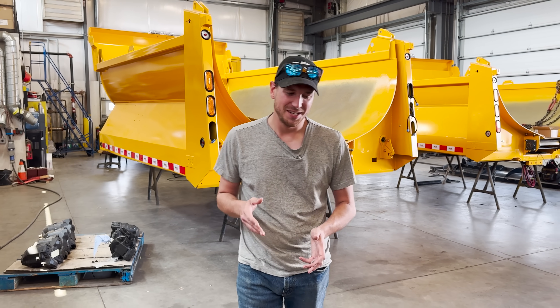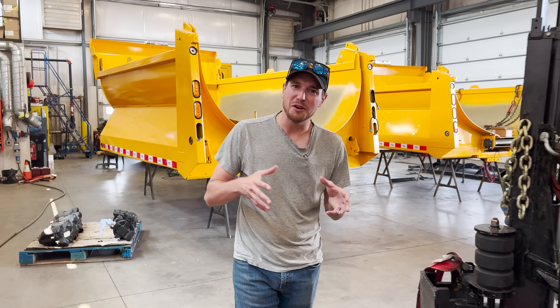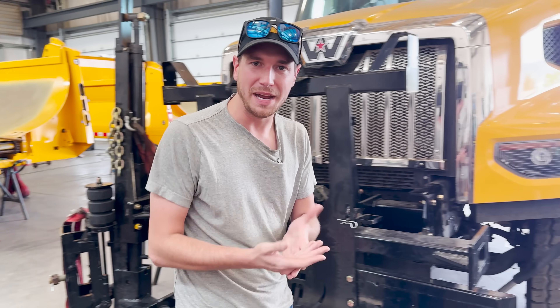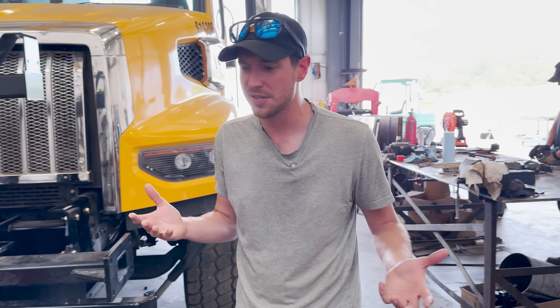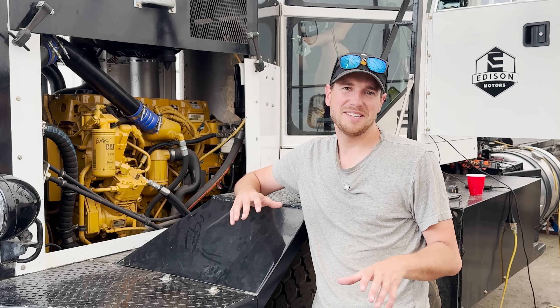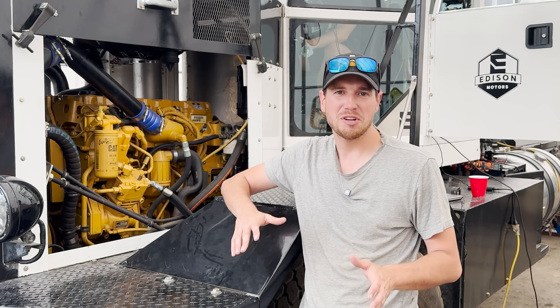To ensure project success, we're working with Emcon in their own factory here in Merritt, BC. This means that we'll have great mentorship along the way, great resources, and all their expertise, because they do this stuff every day.